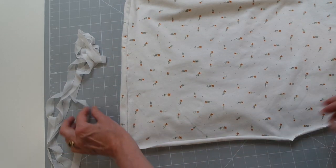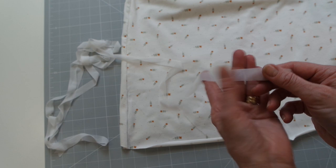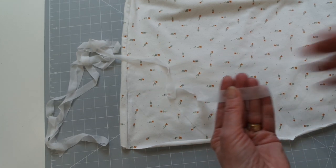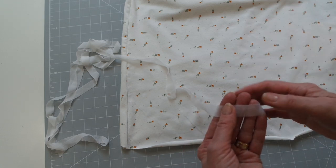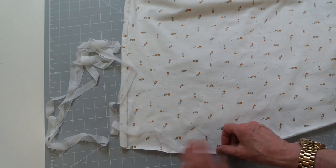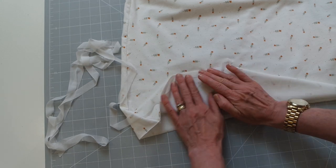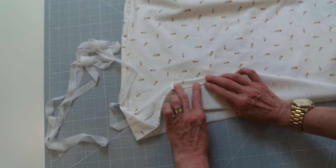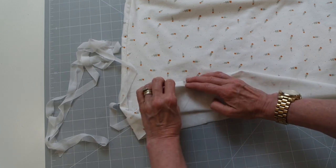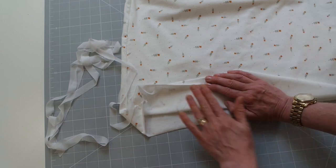For the hem rather than the form band, there's another Vilene product — seam band. It's a fusible jersey interfacing, very similar to the 609 you can buy in a roll, but this is already formed in 15-millimeter, five-eighths amounts. You can fuse this onto the inside of your garment along the raw edge, and then flip it up. We're not going to fall out by more than one-eighth of an inch or three millimeters. This stabilizes the garment on both the arms and on the hem.